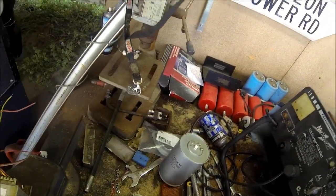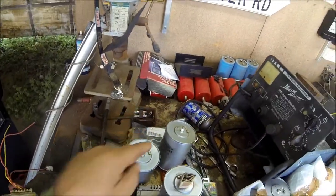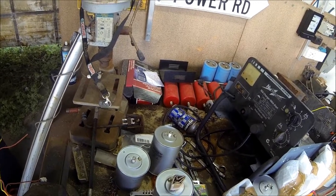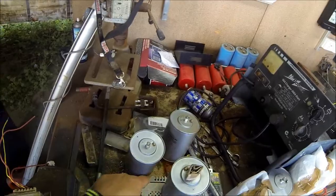I remember how loud the bangs were coming off the little ones, and they're 400 volts. These are 2,500 volts. I think there's almost as much joules in one of them as there is in four of the smaller ones because of the voltage. I have to double-check that calculation.